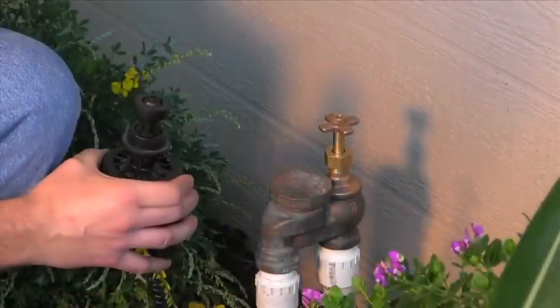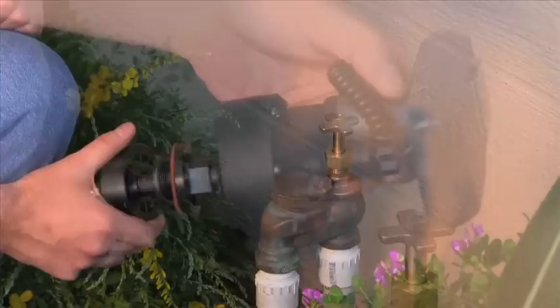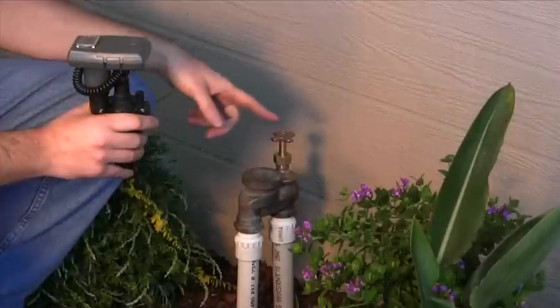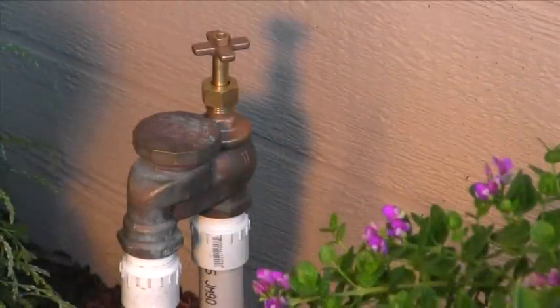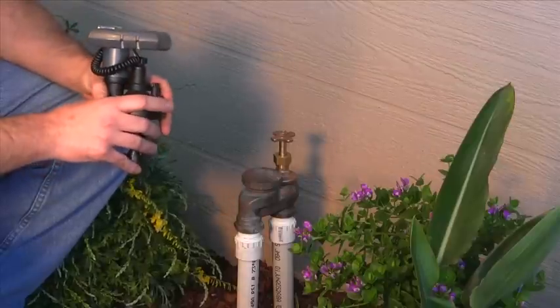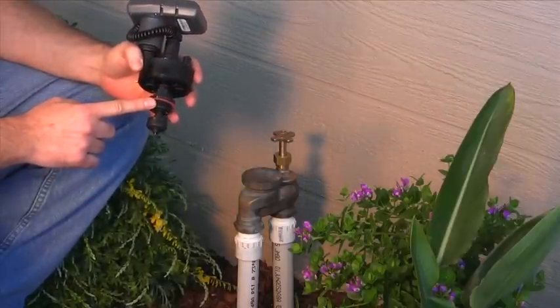This product can be installed on most three quarter inch and one inch brass or plastic manual valves. It is set up at the factory to fit three quarter inch valves. Today I'm going to be installing this on a one inch brass anti-siphon valve. Please see our other video on converting your actuator from a three quarter inch to a one inch. The following steps will be the same regardless of valve size.